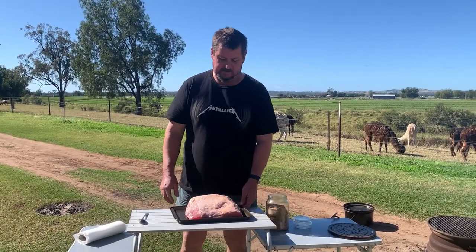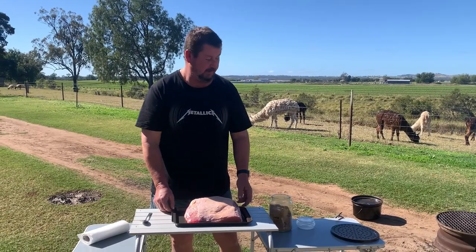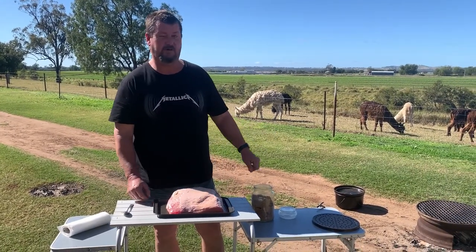Welcome back viewers. Today I've got this lovely cut of corn silverside and I'm going to do it in the camp oven over the hot fire.